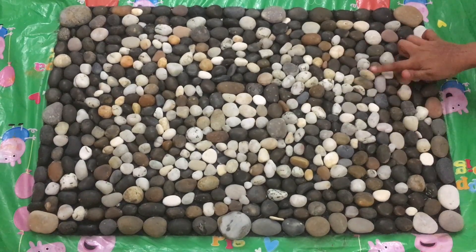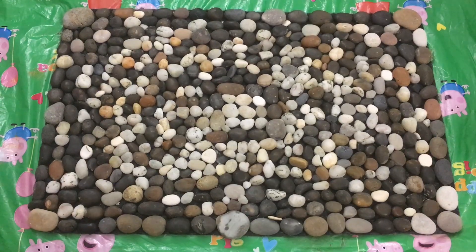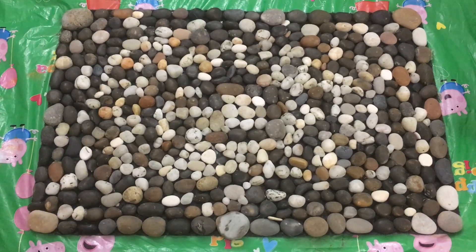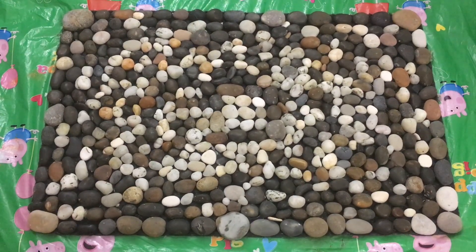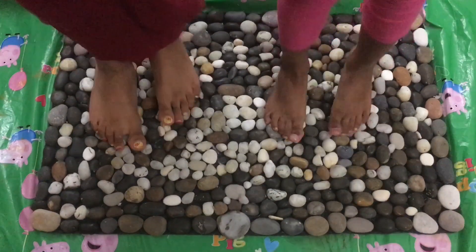Wow! The beach mat is ready! Do you want a pebble beach at home? Yes! Let's enjoy the pebble beach!